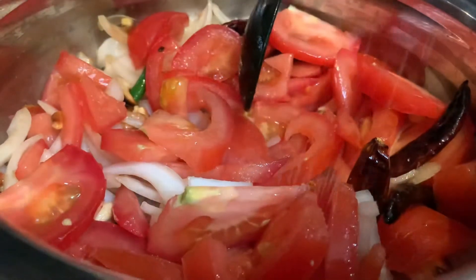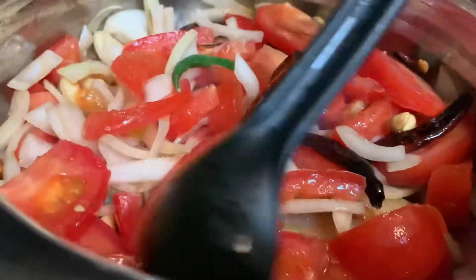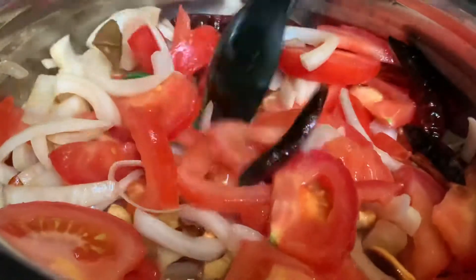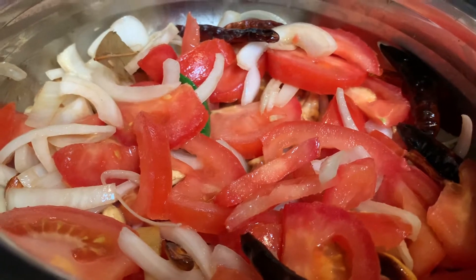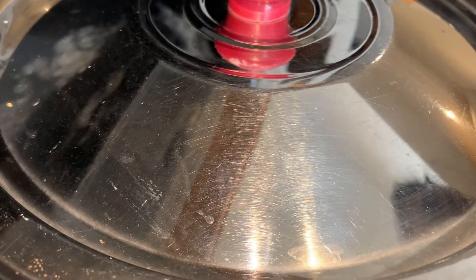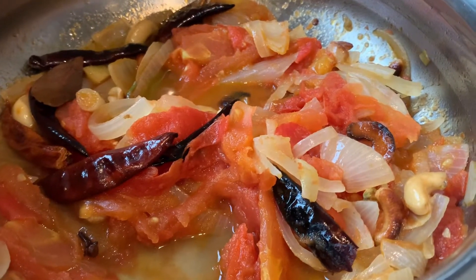Just a bit of salt. We need to cook this for a few minutes. I'm going to put the heat on and then put the flame down and cook it for about 10 to 15 minutes. So this is all cooked now with all the tomatoes and onions.